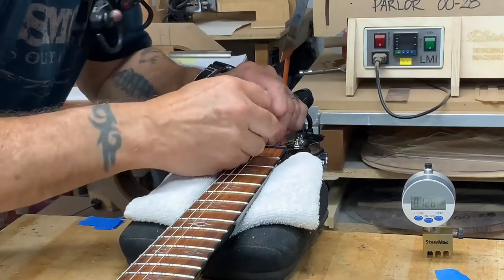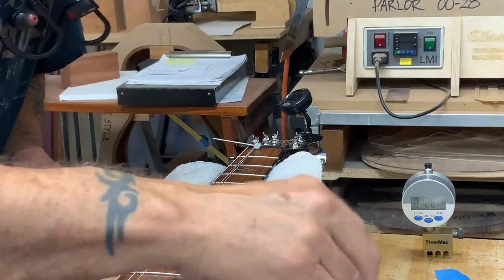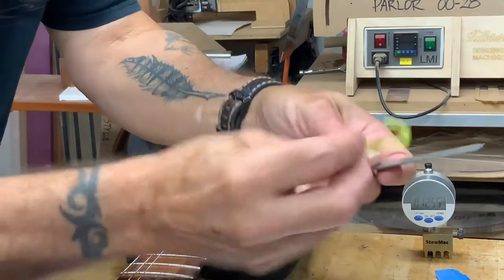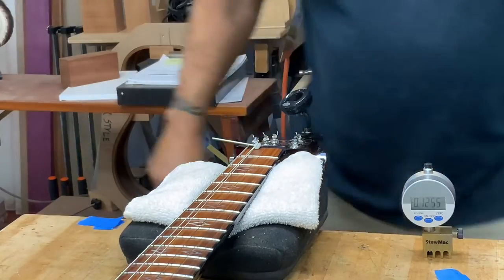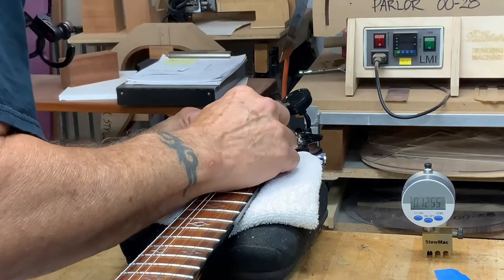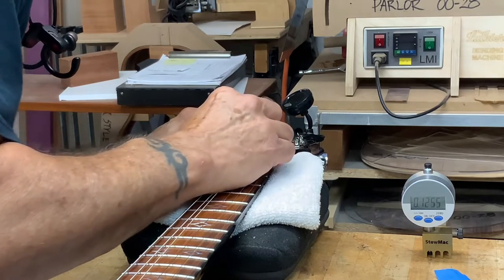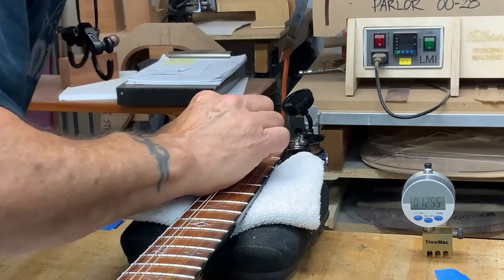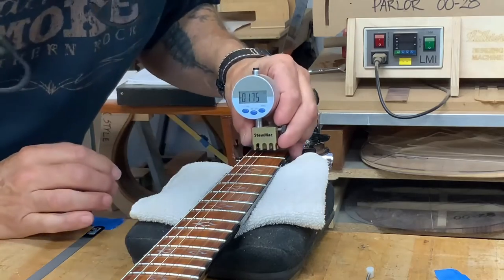So we're going to move the gauge out of the way, pull the string up out of the slot, and grab the nut files. I try to keep the set I use most just hooked together with a little twist tie so I don't have to go fishing around for them. We're going to use the 26 thousandths file, and we'll just take a little out — being careful not to hit the fret or the head plate — and file a little out of there. That feels about right, let's try it and see where we're at.